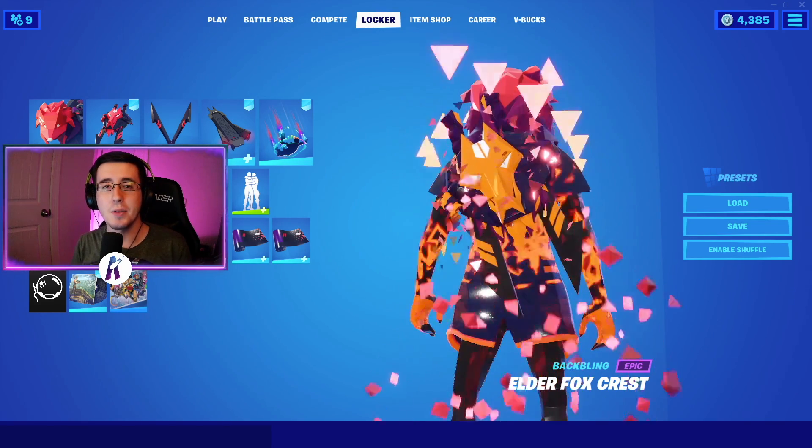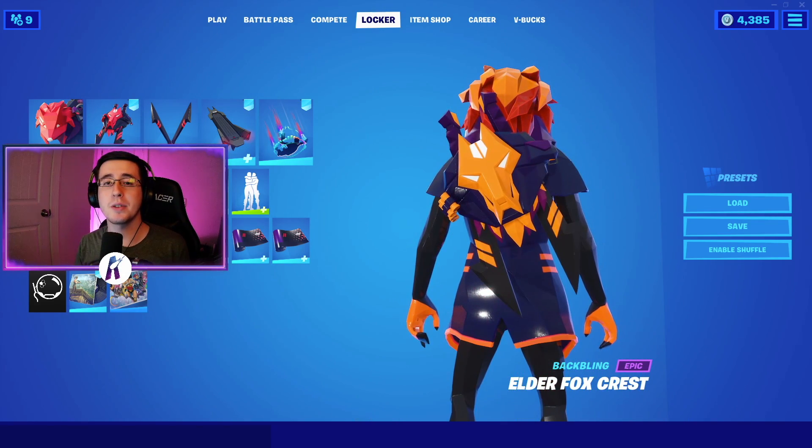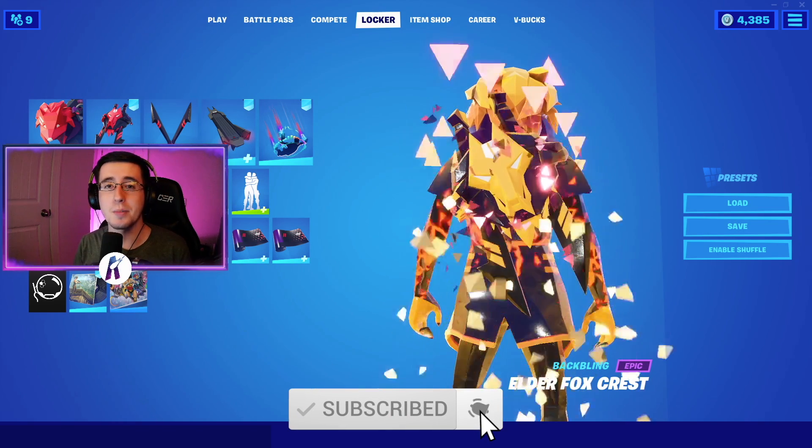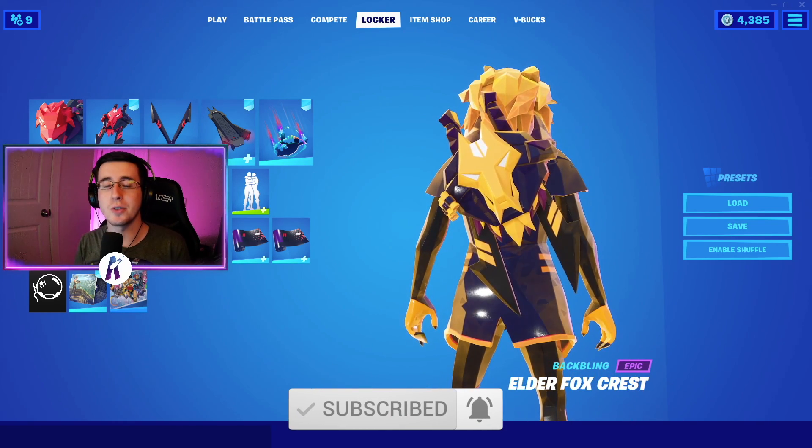Yo, what's going on everybody, welcome back to yet another video. What I got for you guys today is the best combos for the brand new Elder Fox Crest back bling. As always, make sure you guys hit that like button down below, subscribe to the channel if you're new, and enjoy the video.